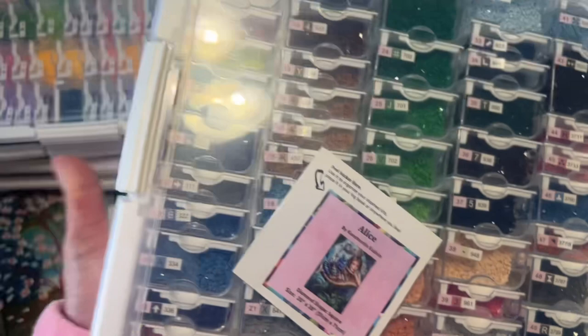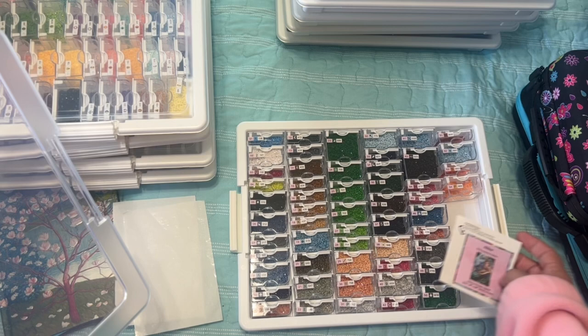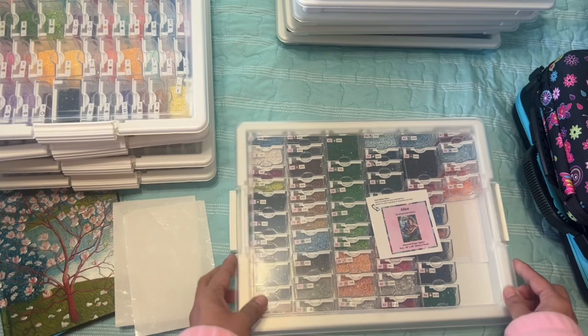Here's my Alice one — this one is 54 colors. They're so pretty just to look at through the container. I haven't started this one yet but I love all these colors — I need to get started on it as well.